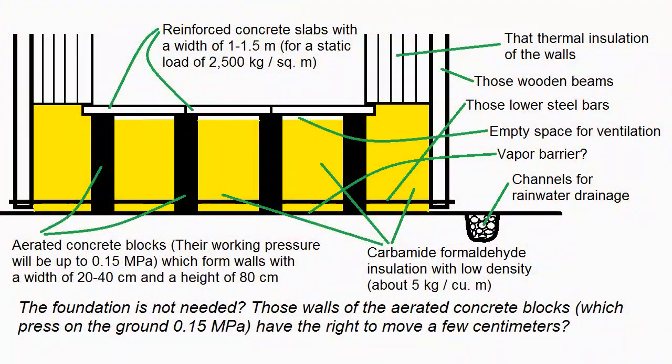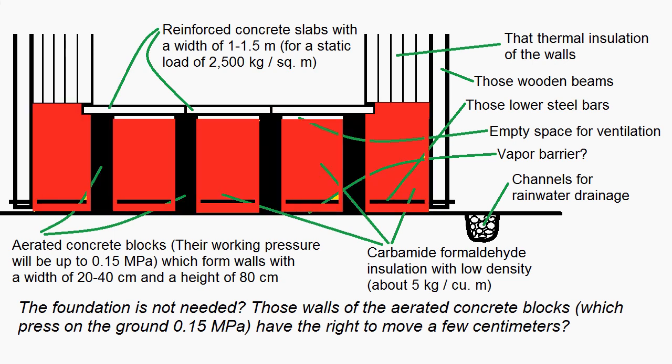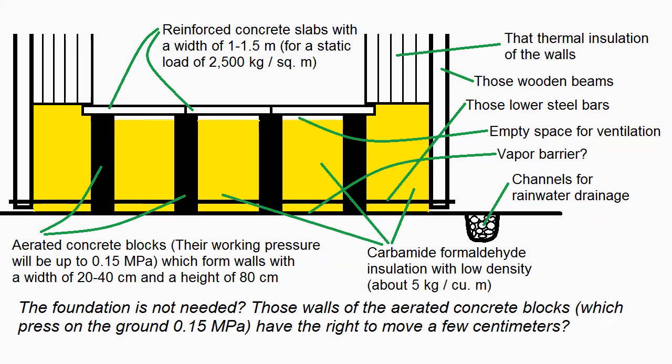This is a project of the bottom insulation, consisting of thin reinforced concrete slabs, aerated concrete blocks, and cheap carbamide formaldehyde insulation with low density. The unfilled space may be necessary to remove moisture from the thermal insulation.